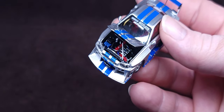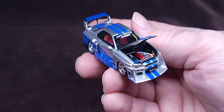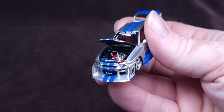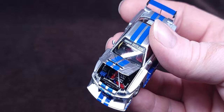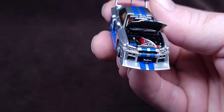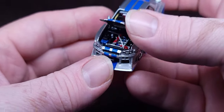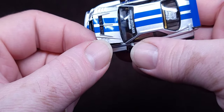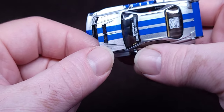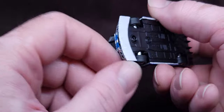Look at that — an insane amount of detail inside that engine bay: red, chrome, gray, blue, black, white. Look at that oil cap — a separate chrome piece painted separately. Wow, you can see the radiator, everything in there. That's almost like Kaido House detail in the engine bay. Another awesome detail — there's real mesh here and you can see the engine through it. How cool is that?